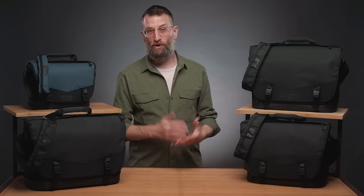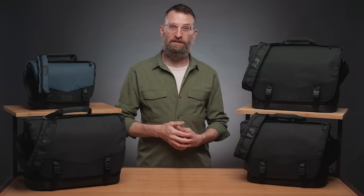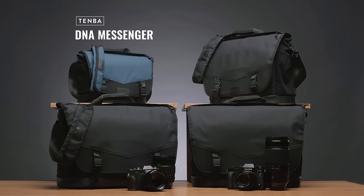Temba has been making camera bags for over 40 years, and the messenger bag is like our thing — we live in New York City, this is what people carry. The latest evolution of our DNA messenger bag has many upgraded features and a few really special ones as well, so let's get to it.